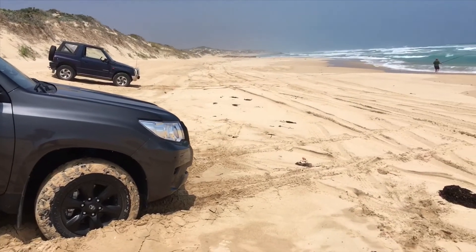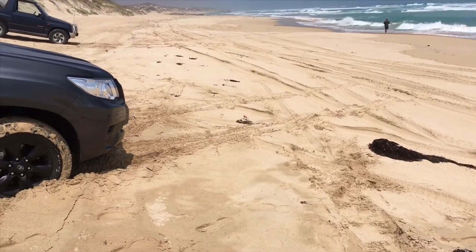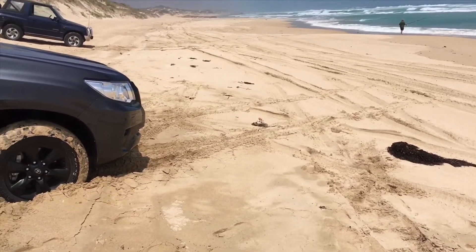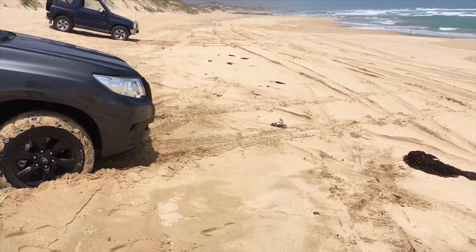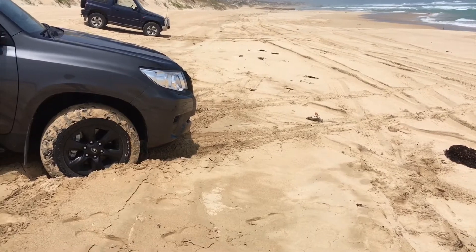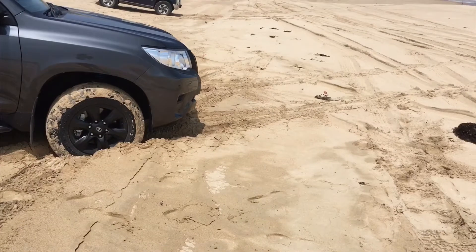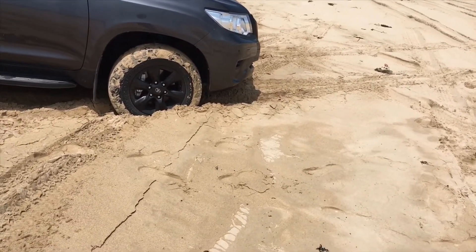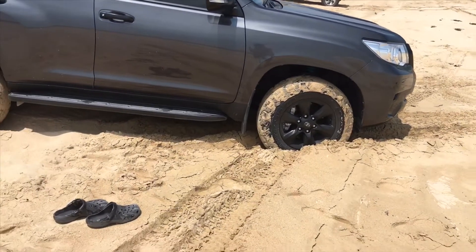Generally you obviously want to get off the beach — the beach is the road. It depends how much beach you've got. You can park in the middle of the beach if you want. If you're at Fraser Island it's a bit different, it's flatter, it's like a highway, there's plenty of room. You might park your car on the water side to fish or right up the beach. Everyone's different. The idea is to stay on top of the sand.